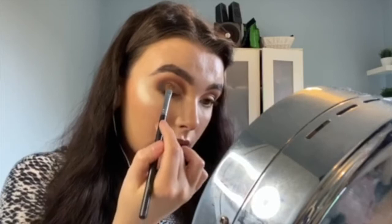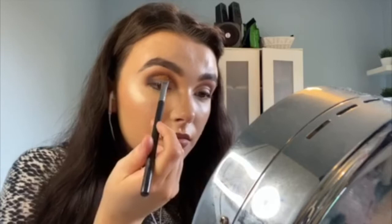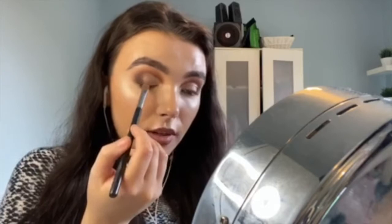Now this is me being extra and you definitely don't need to do this bit, but I'm actually going to take a little bit of Bronzy today and use that same flat brush to put a little bit of Bronzy right between Lux and those darker shades. You just want to pat it right to the place where they meet. This can help blend them into each other, and I just like having that little bit of extra dimension on the lid — I think it looks really nice.